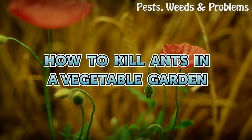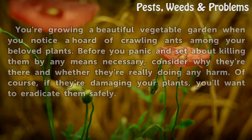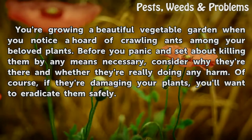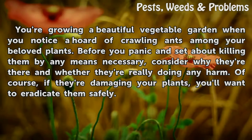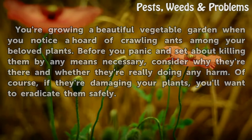How to Kill Ants in a Vegetable Garden. You're growing a beautiful vegetable garden when you notice a horde of crawling ants among your beloved plants. Before you panic and set about killing them by any means necessary, consider why they're there and whether they're really doing any harm. Of course, if they're damaging your plants, you'll want to eradicate them safely.